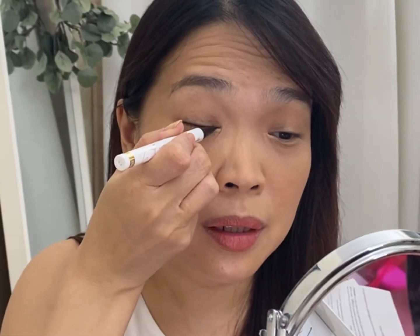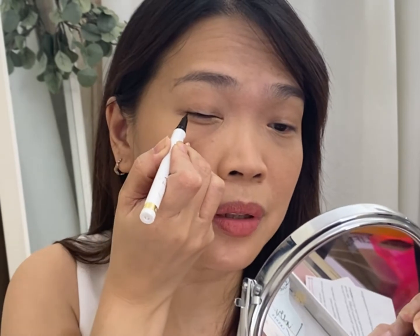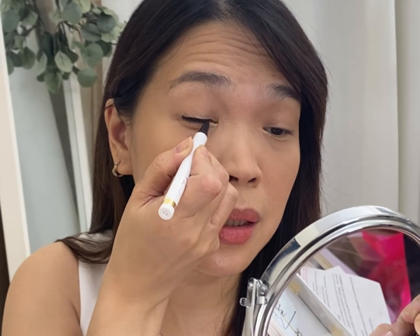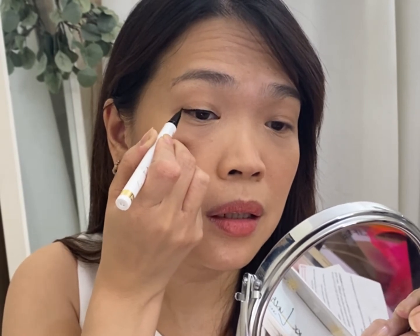So it looks like this. Let us start with this liner. I will be applying the liner right now. It's black. I won't do a wing — I'll just do a regular liner. I don't know how fast I should do it. Should I wait for it to dry or not? But let's try it now. Here we go. I hope this works.